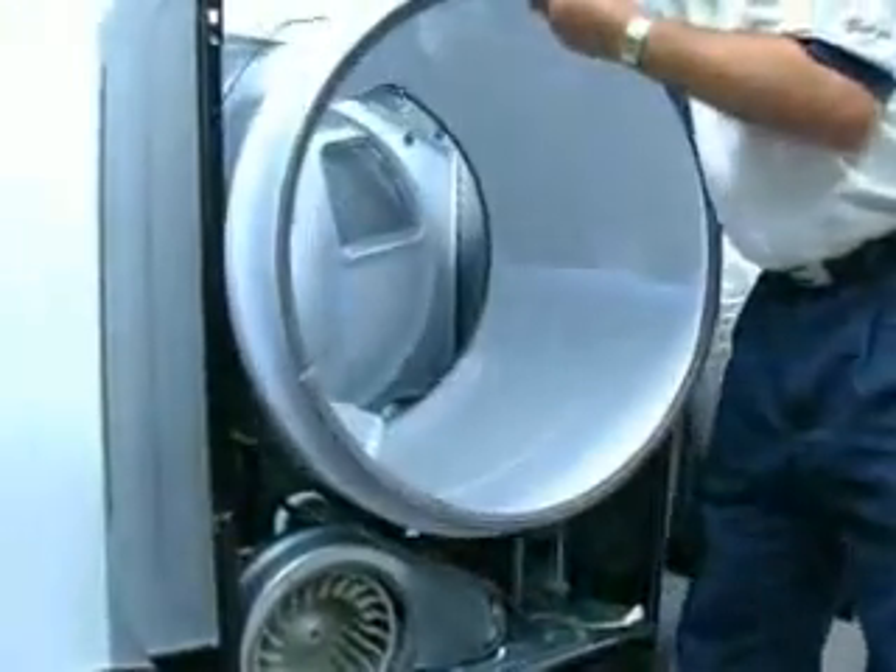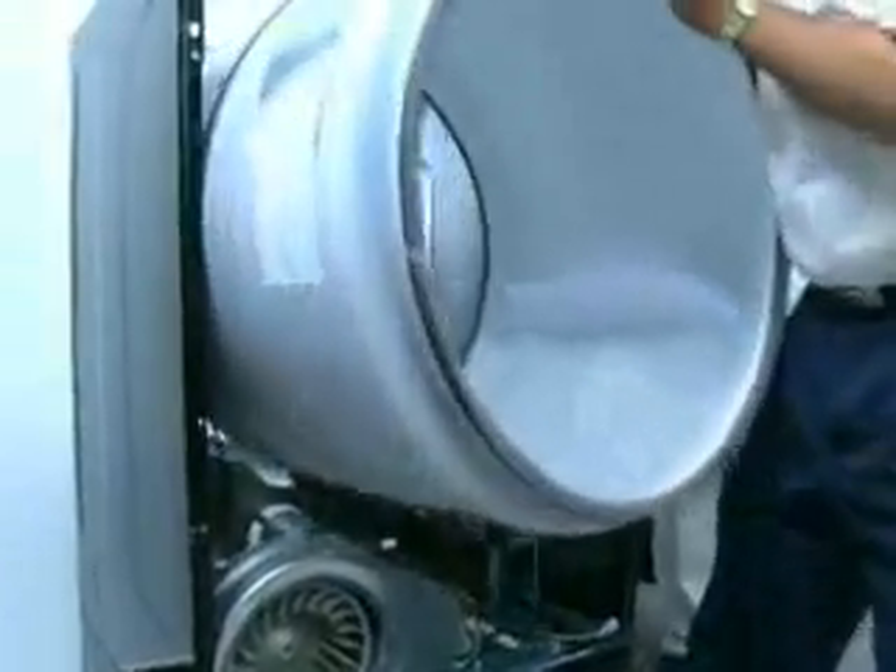To remove the dryer belt, push the idler pulley to the left while releasing the belt from the motor pulley. Then lift the drum and belt out of the dryer cabinet.